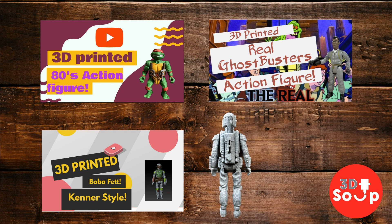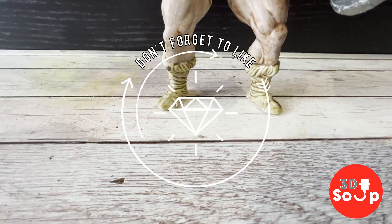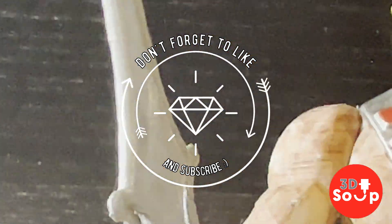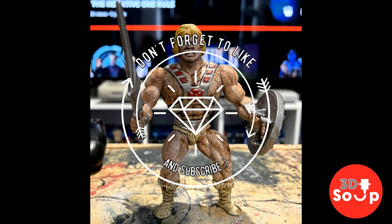Thank you very much for watching 3D Printed Soup. I hope you've enjoyed this month of 80s action figures. If you've got an idea that you think I should print, or an idea for a month's theme, please let me know in the comments below — and if I like it I will get on and do it. Or you can jump on my Patreon and put the idea in there. Support is always welcome. Thanks for watching 3D Printed Soup — stay happy, stay safe, keep it 80s. I'll see you next time.